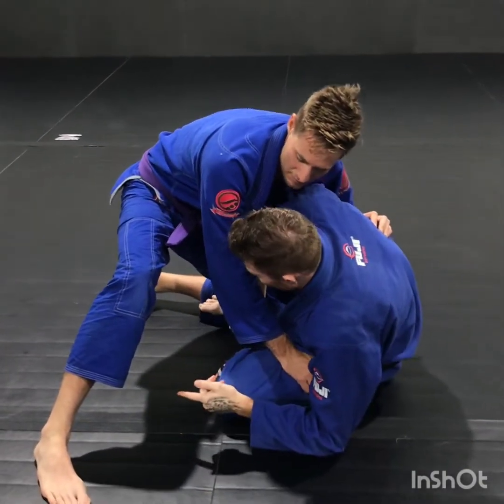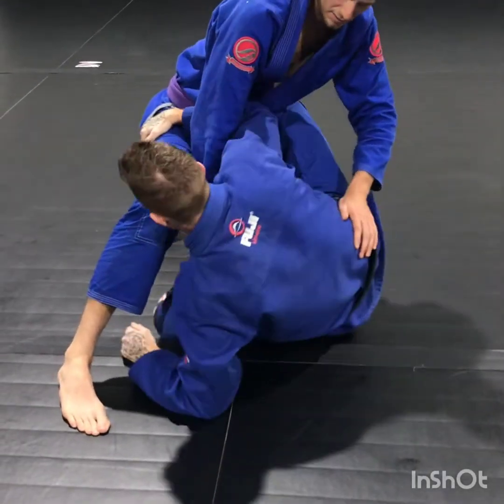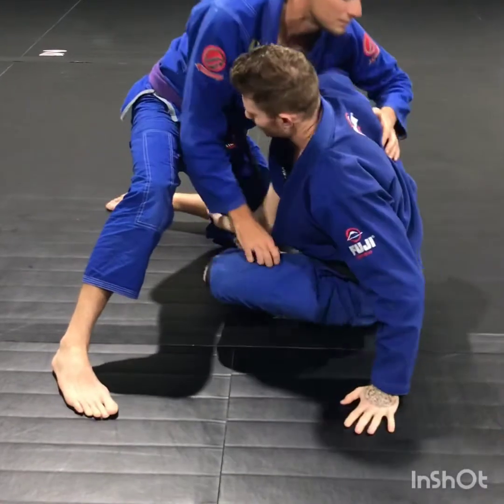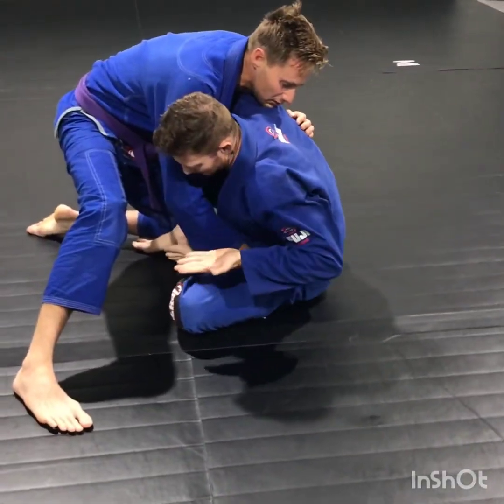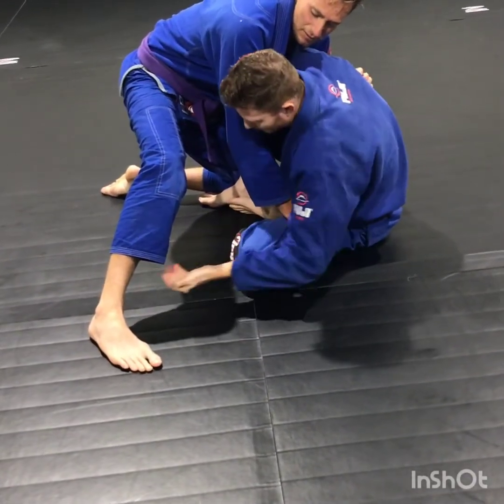I'm going to do the exact same motion. My hand — it's an underhook — comes through to clear the weight. I shift my hips underneath as I wrap his leg and mine. So I went for the sweep and I've ended up with him defending here. Now my hand goes under and I almost bicep curl myself in, to help me get in close.